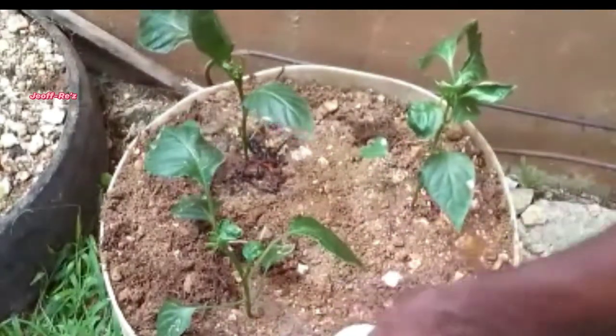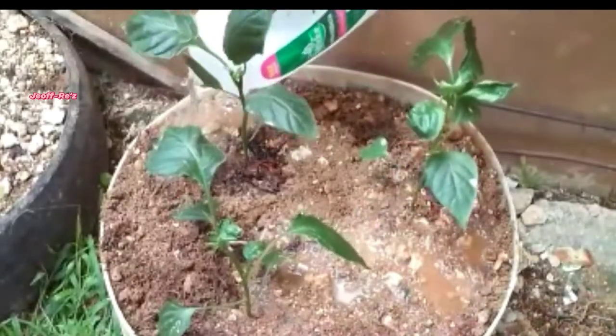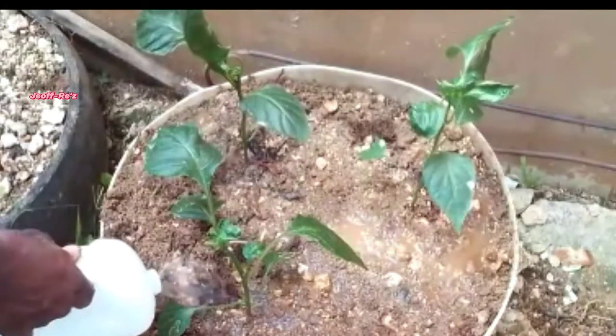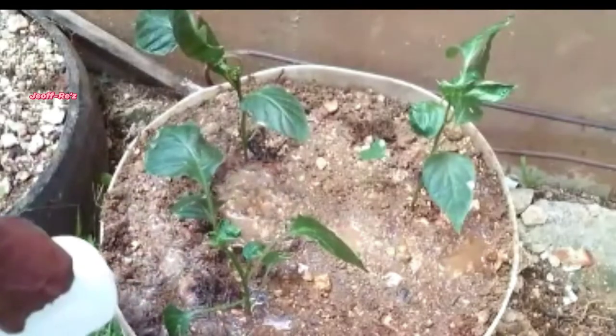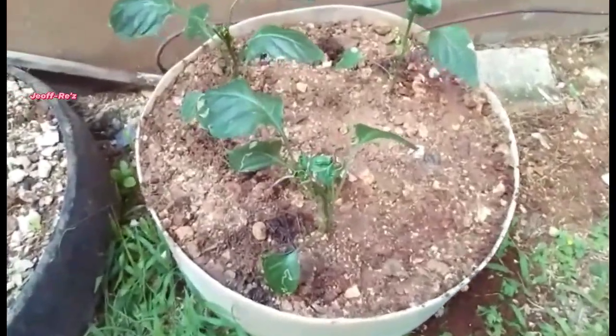After doing your transplant, ensure that you water your plants thoroughly. This is very essential, as the plants need the moisture to continue their growth and development.